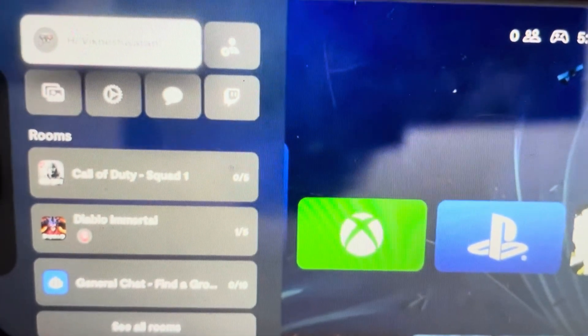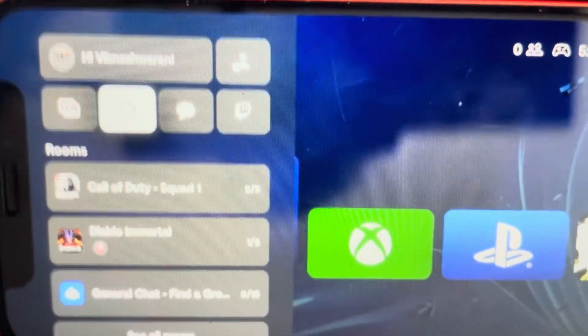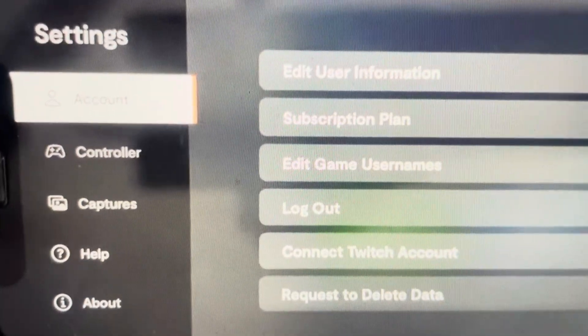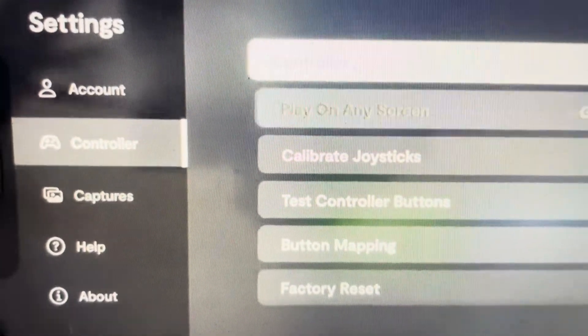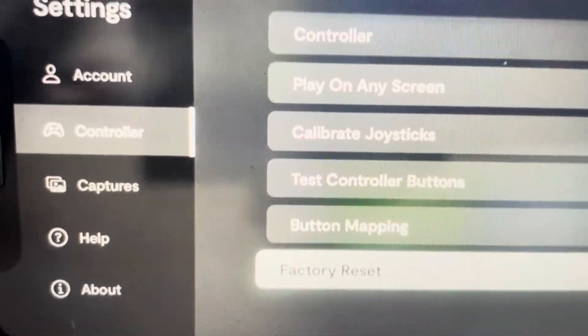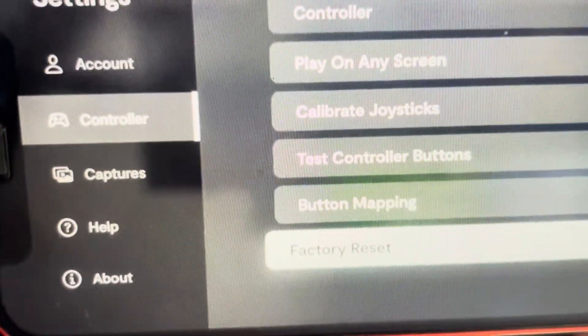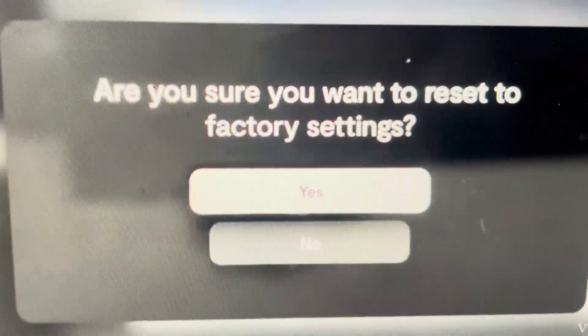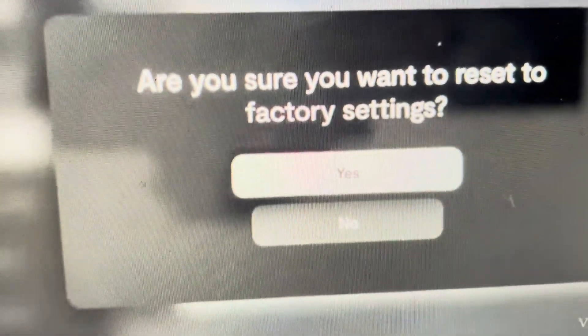Once we're in the settings menu, we're going to go down and click on this little play icon. From there we'll get into the settings menu and scroll down into the controller, then scroll all the way to the right where you'll see the factory reset option.